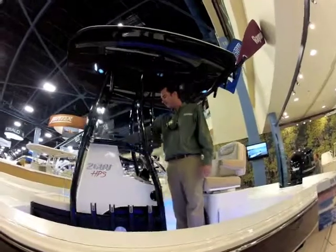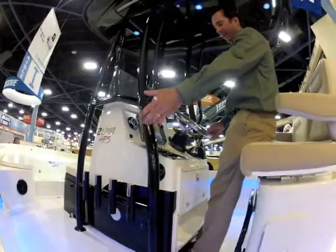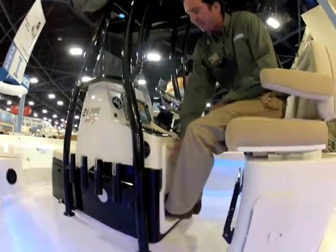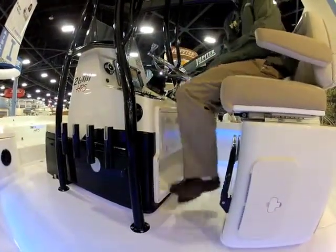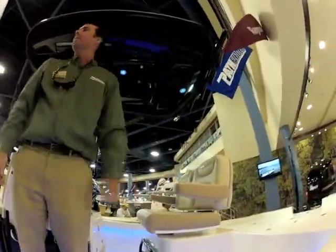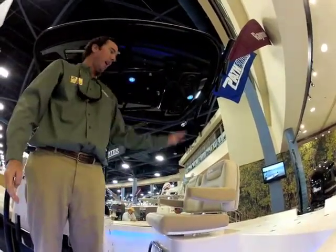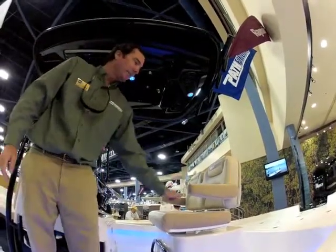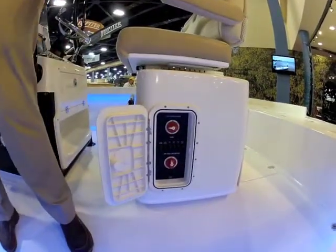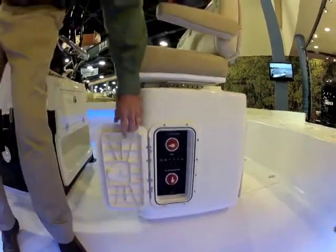Pretty much a typical Pathfinder console — well laid out, room for big electronics. You have a toe kick that allows lighting underneath, lets you tuck your foot under or use a foot pad. Nice glove box, LED switch panel. On this boat we're offering a deluxe helm seat standard. You can also get a live well leaning post as a third live well. Battery switches are really accessible right here — two separate switches and breakers for your main house battery and also your 36-volt trolling motor system.